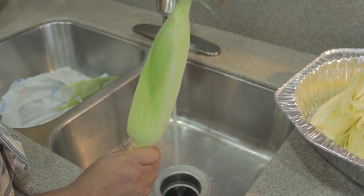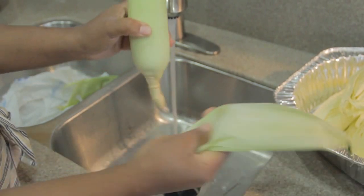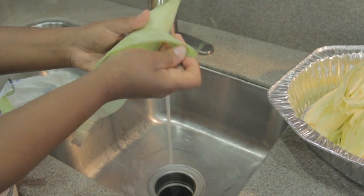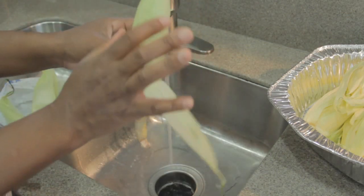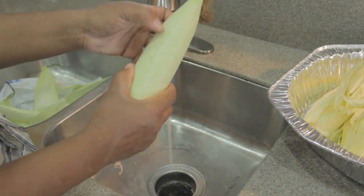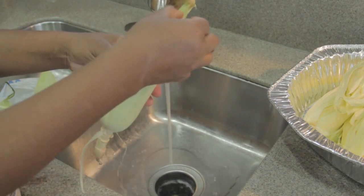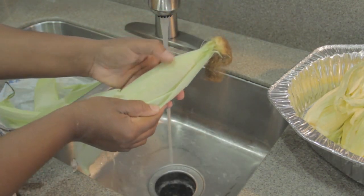Turn the water on and begin to take a couple layers of skin off the husk. Leave your base here for a second — peel that off and discard it in your bag. Continue removing the heavier outer layers because there are too many layers to cook through. Some people cook corn just like this with all the silk, but I prefer to clean the inside first. You'll know how far to go when you begin to see through the husk — you can see the outline of the corn, so take off about two more layers.